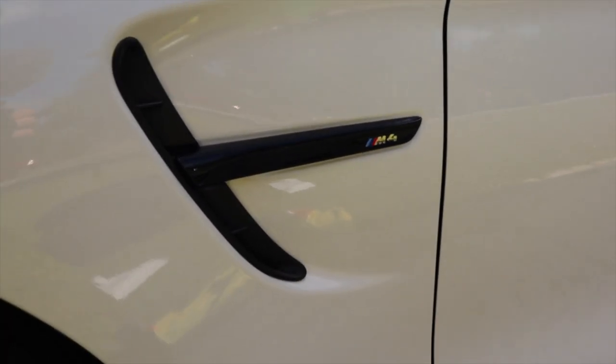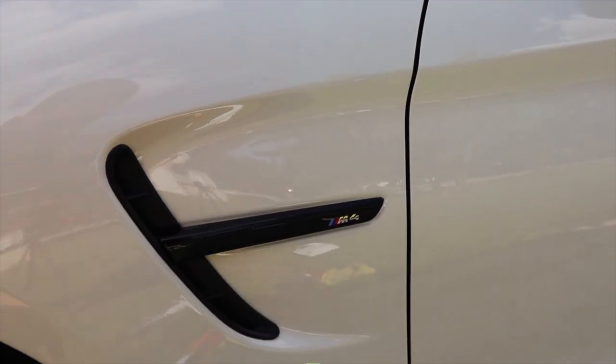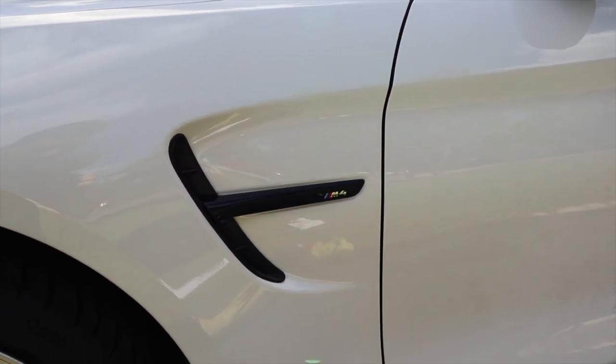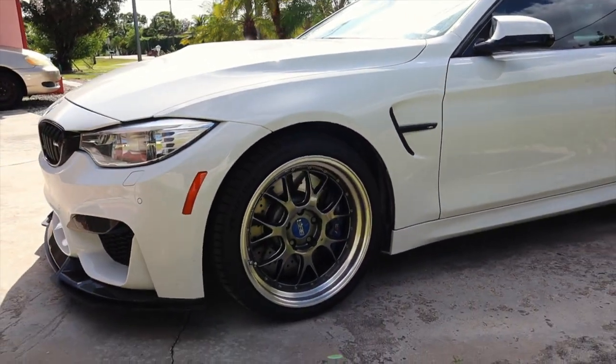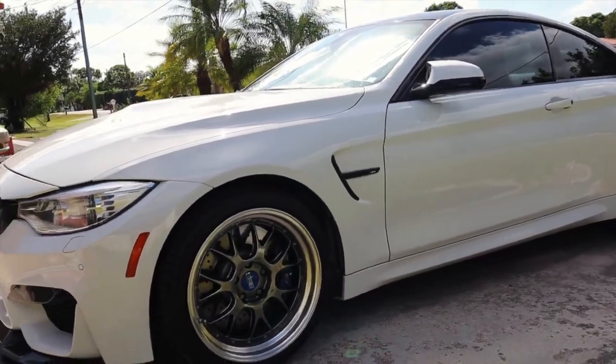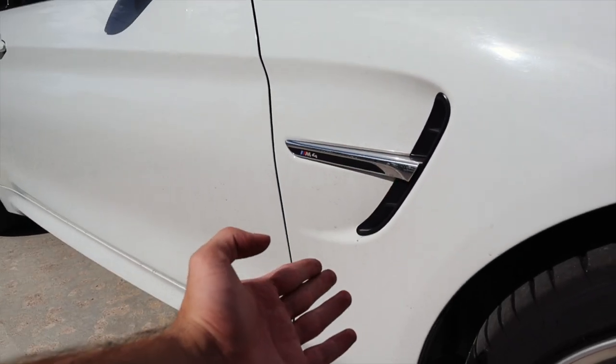Yo, this is so much better. Wow. Who would have thought something so small, but it looks so nice. Like now it just kind of looks like it fits together. Compared to this one — night and day difference.